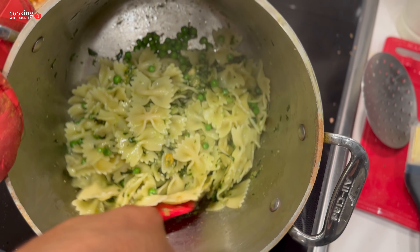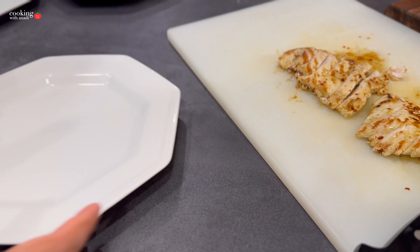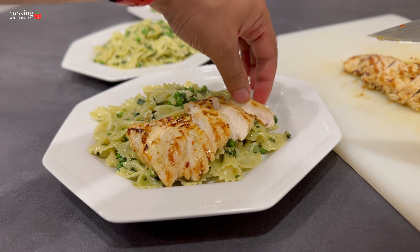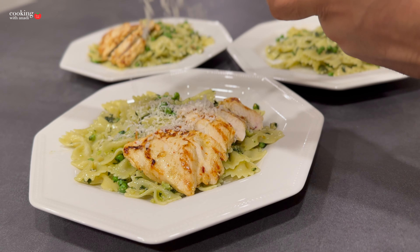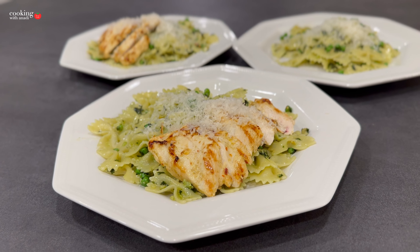Now it's as simple as plating it, slicing your chicken, placing it on there, and really just enjoying the deliciousness you've put together. It's really that simple. I want you to enjoy this simple basil pesto grilled chicken pasta. There are other recipes linked down below, and feel free to check it all out on my website.